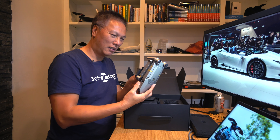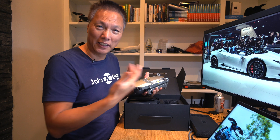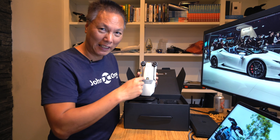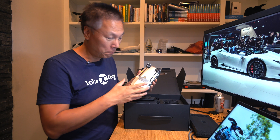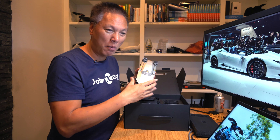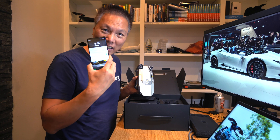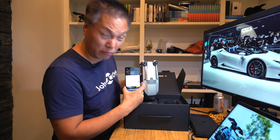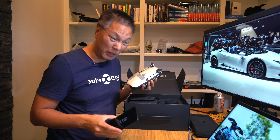I was debating getting this or getting the new DJI Spark, which is even smaller and has fixed wings, and it's much cheaper — like half the price. I decided to go with this because when it's folded up it's still pretty compact. Let me show you — this is my Galaxy Note 8 next to it. As you can see, it's much thicker, but it's really not that big when folded up.